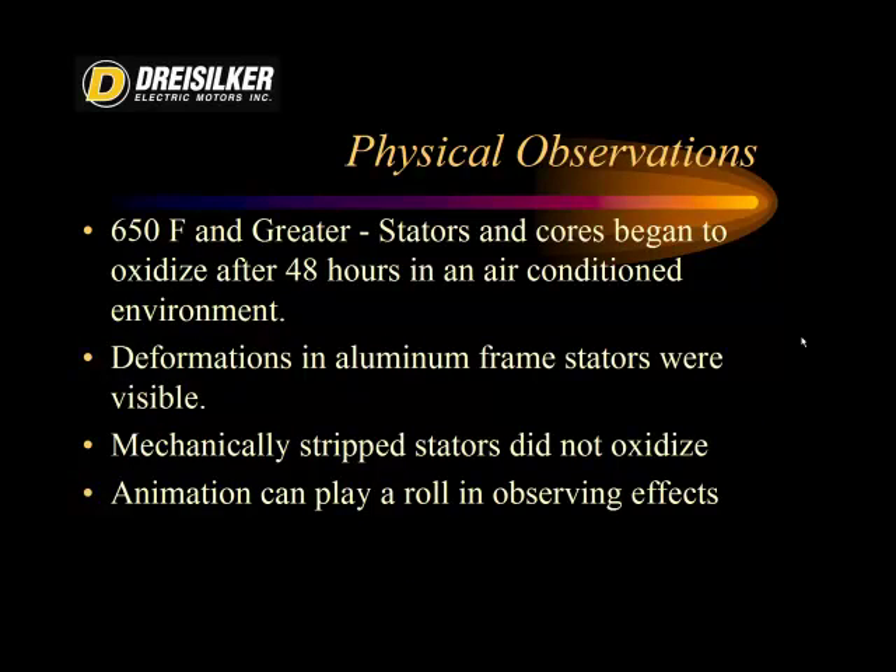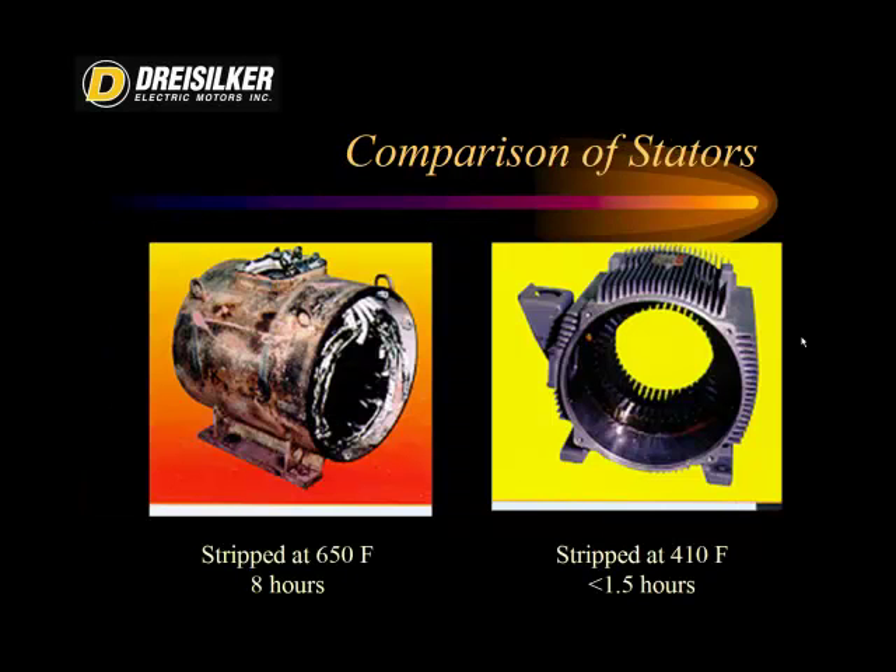We also made several observations. At 650 degrees Fahrenheit and greater, because all of the paint and varnish — both on the surfaces and between the laminations — had been burned off, the motors started to oxidize after about 48 hours in an air-conditioned environment. We noted deformations and twisting in the aluminum frame stators. By contrast, the mechanically stripped stators at 410 degrees Fahrenheit had everything intact, including paper tags on the stator core. Those did not oxidize, meaning they were left in as good a shape as possible. The stator on the left was stripped at 650 degrees Fahrenheit in a burnout oven, and the one on the right was stripped using mechanical stripping — the red paper tag still visible on the right stator.